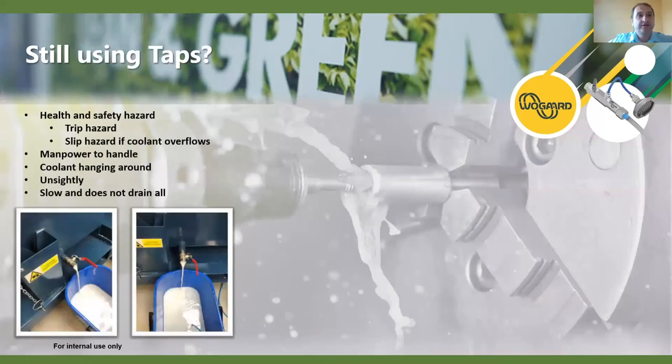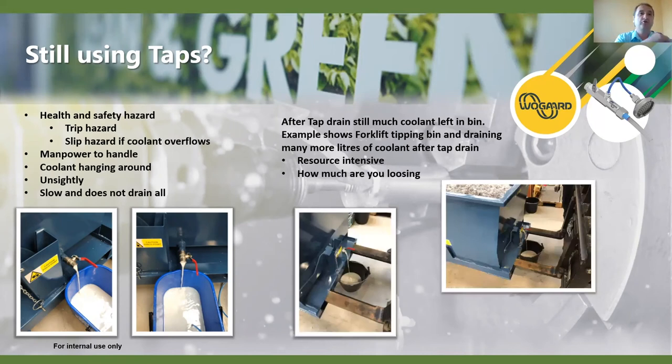One question we do see sometimes is from people still using taps - though we're seeing this as a thing of the past, we still see it from time to time. They're not the greatest - we have applications where we've done analysis, and they're not very good from a vision perspective, health and safety is particularly poor, they need manpower to activate them, they sometimes overfill and go on the floor. They're not that fast, they don't drain all the coolant and oil, and they can cause more issues. We've seen many liters drained using the tap method, and then further drained with a forklift afterwards - you can see how much wastage from the tapping.